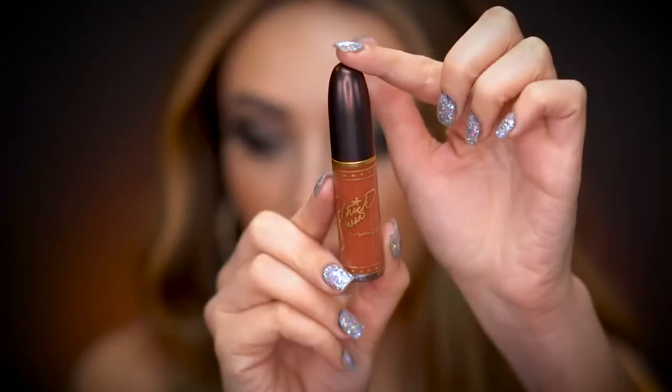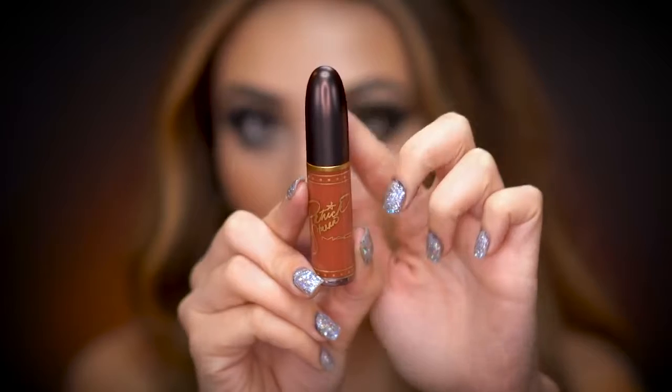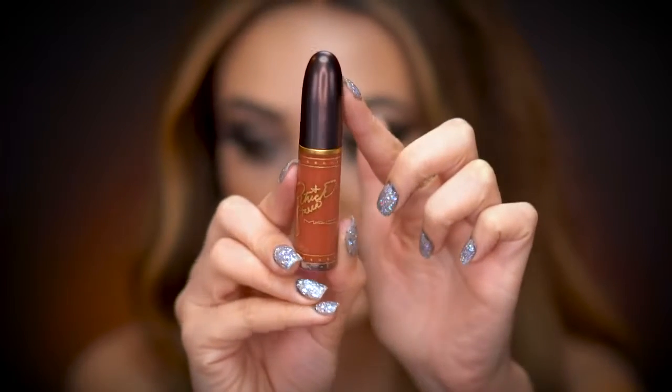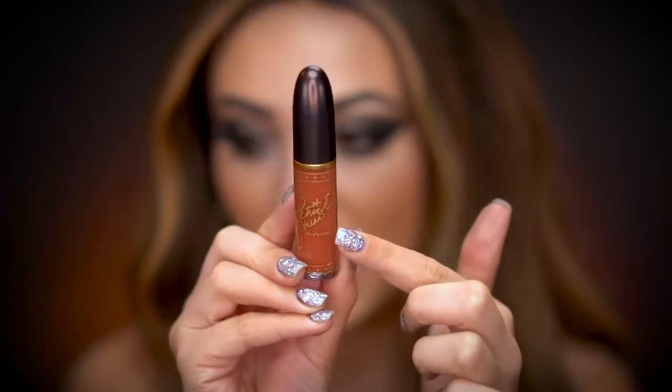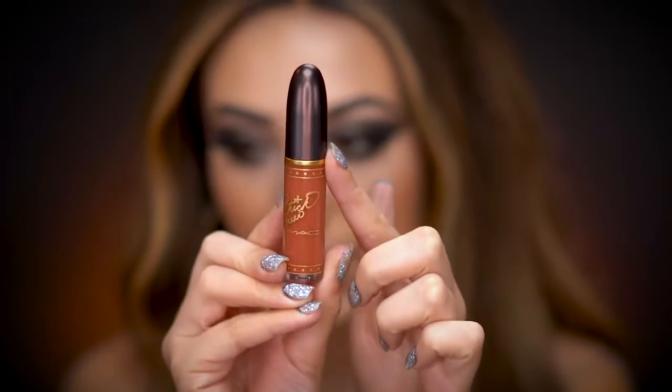Now I'm going to apply the lip color that comes in the kit — it is a liquid lipstick. It's a really pretty, warm nude color called Ultimate Diva. Here's the packaging: it's really pretty, with the bullet top like all the MAC lipsticks, Patrick's name, and gold detailing. One thing I also really like about MAC liquid lipsticks is the applicator — it's really round and really easy to apply.